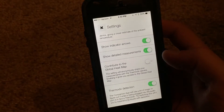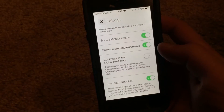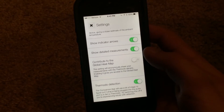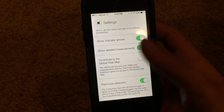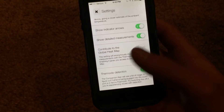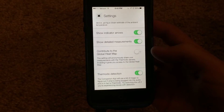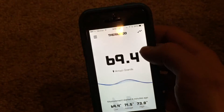Then we have 'contribute to the global heat map,' where you can share your temperature readings with the community and basically give people an insight of the temperature around you, which is kind of cool. And then you have Thermoto detection, which you might have to turn off if your phone is having trouble detecting the device, but mostly you'd want to keep this turned on.